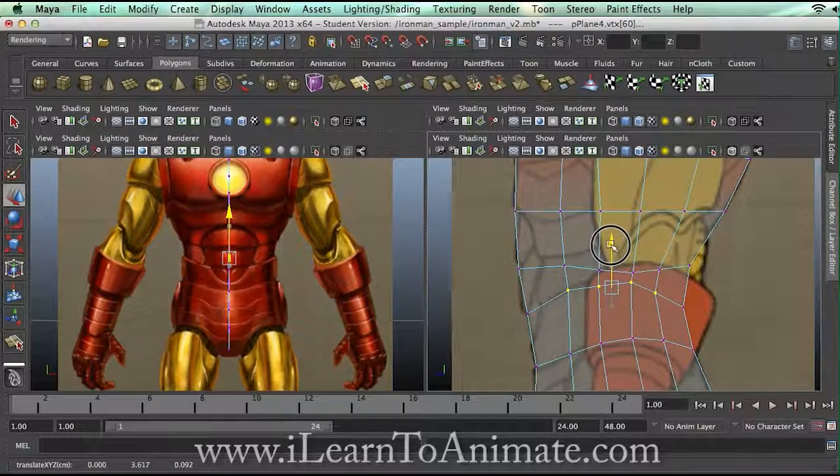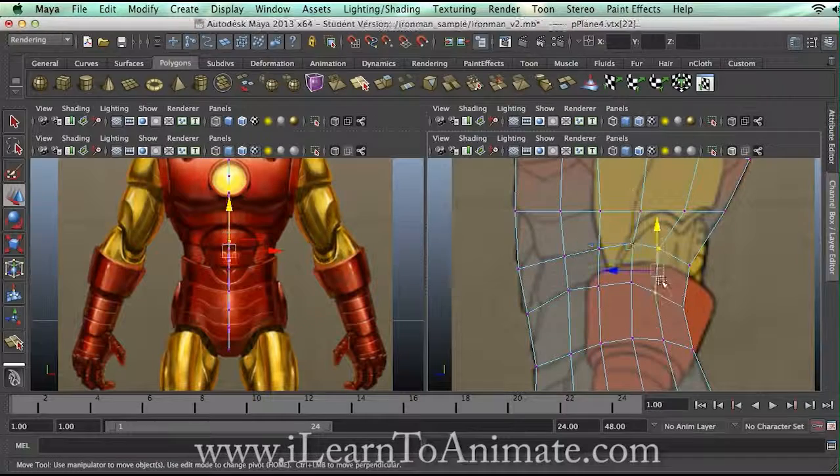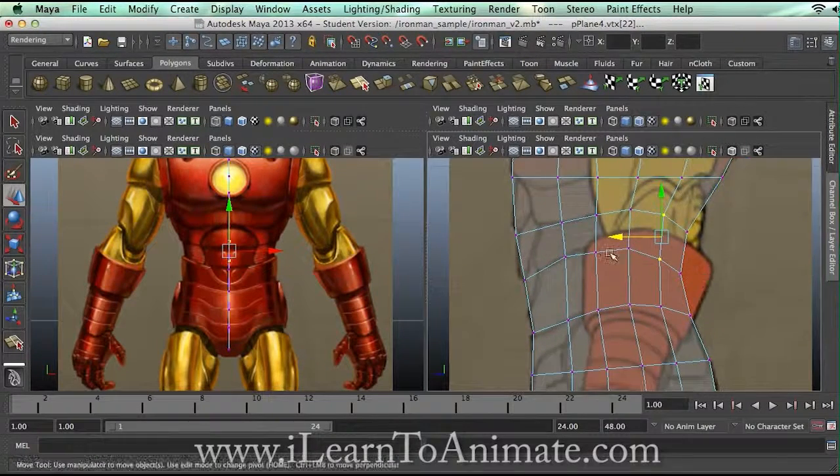Shift this up. And if this is the abs, I'm going to shift this up too. Shift, shift, shift. Now it looks more decent and much more understandable.